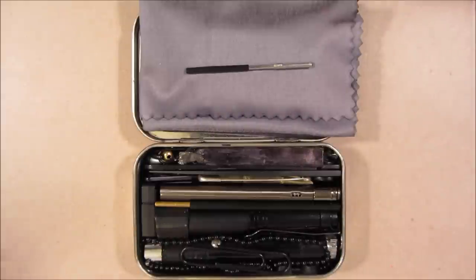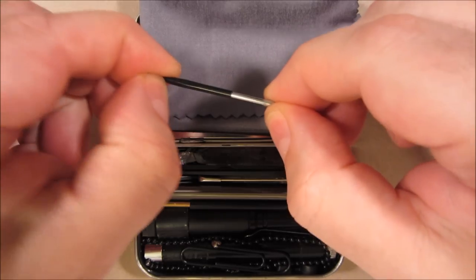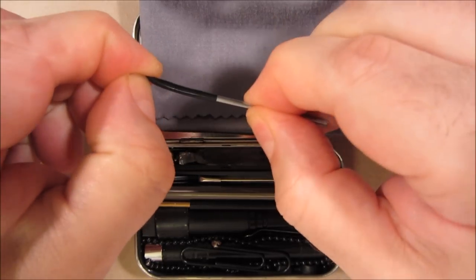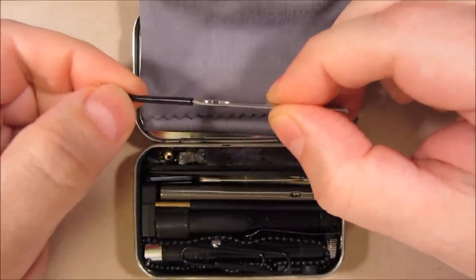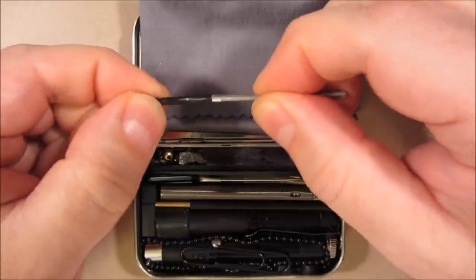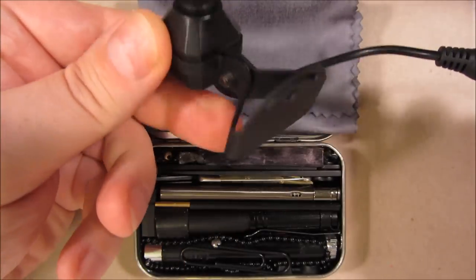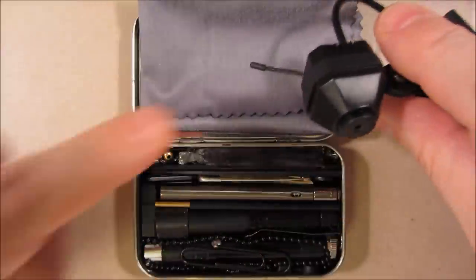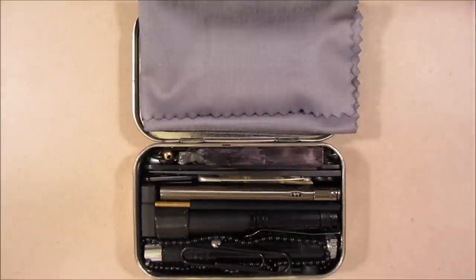This is a sewing-awl needle. It lets me sew material using a lock stitch, using, for instance, the inner strands of the paracord, but it also lets me pierce any material that I need to make a hole in — for instance, if I need to make a hole in something to use my pinhole camera that's part of my cordless 2.4 GHz video system kept in my main kit.